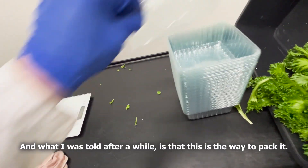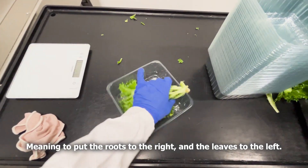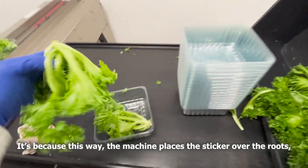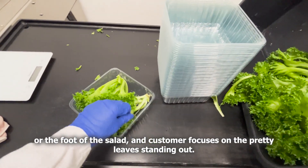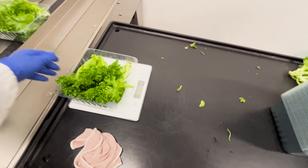What I was told after a while is that this is the way to pack it — meaning to put the roots to the right and the leaves to the left. It's because this way the machine places the sticker over the roots or the foot of the salad, and the customer focuses on the pretty leaves standing out.